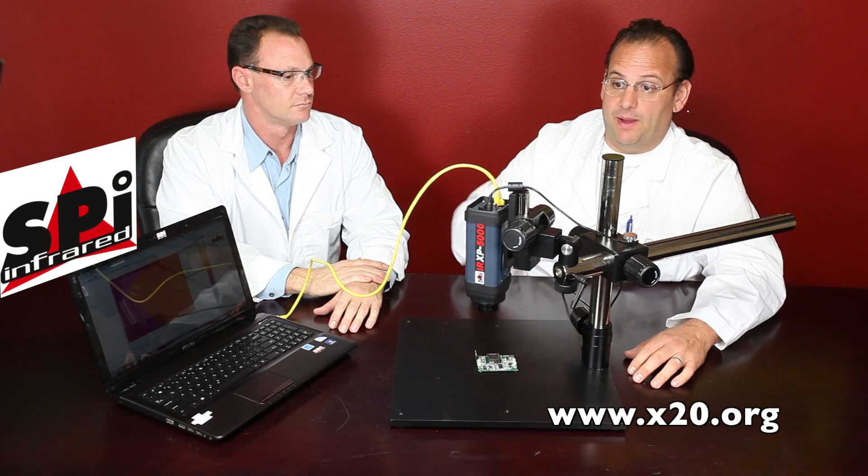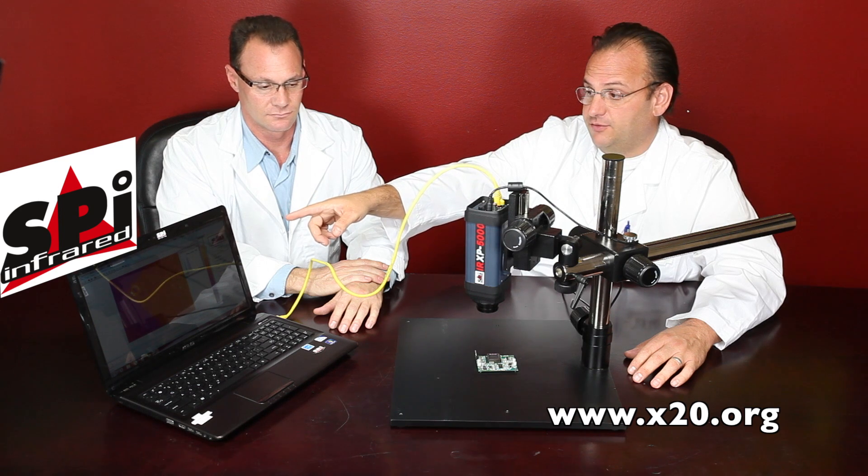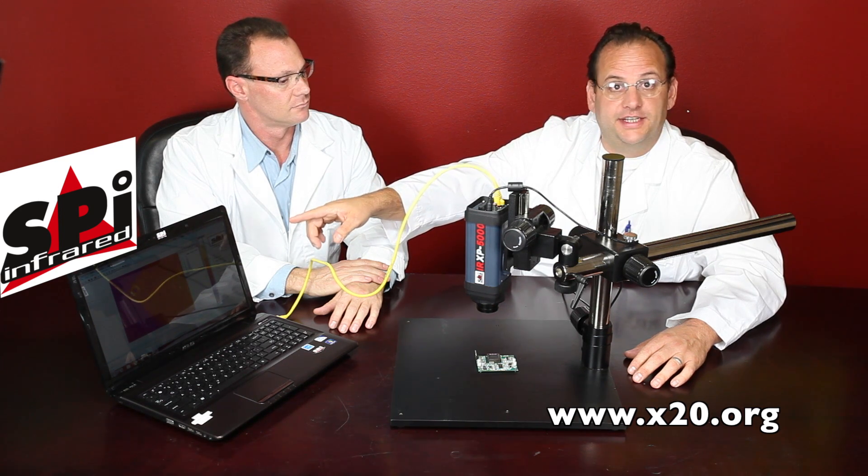So this camera not only has all these connection features, it's a very versatile camera. By using the CAT5, you can go straight to a computer with the included research and analysis software — just about anything you'd ever want to do in a lab or an R&D setting.